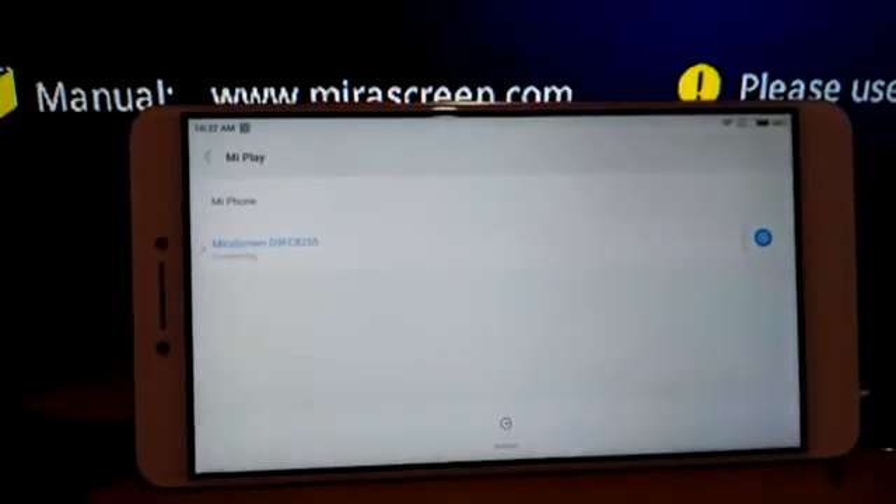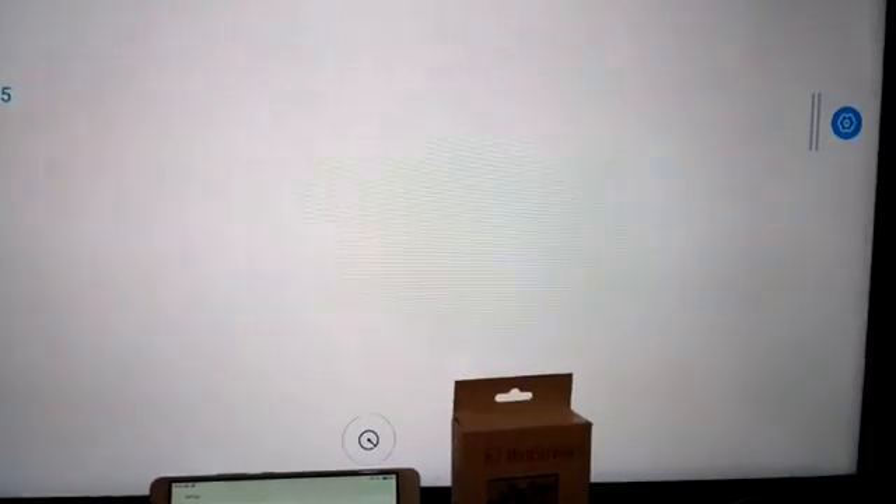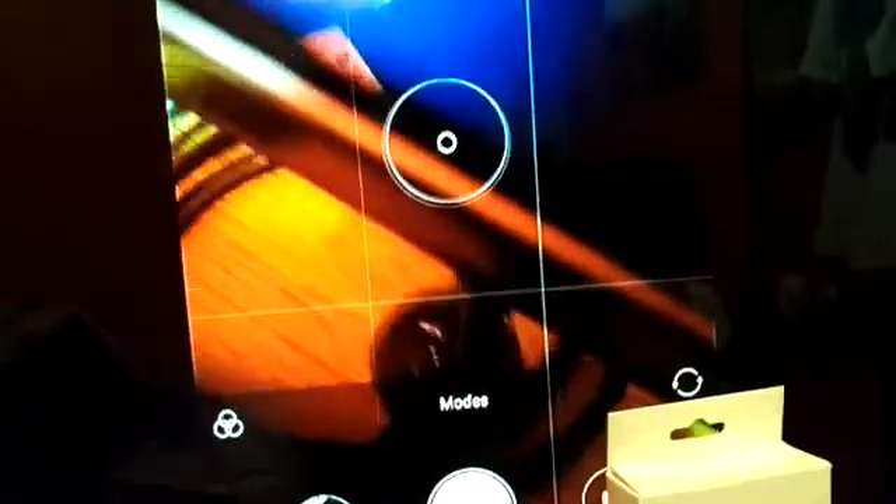Now I connect it — here it is! It's now showing on my big screen. Let's try checking out some programs. I want to check the video. Let's move this one away. As you can see there on the screen, let's take some pictures.